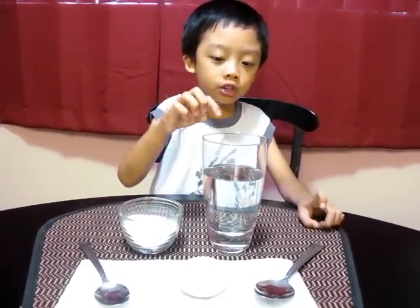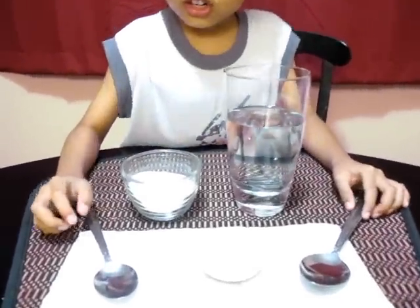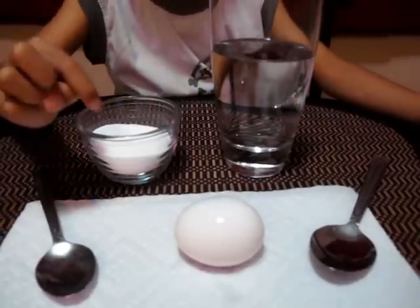Hi, I'm Lance. I'm going to make an egg float. First you need a jar of water or a glass of water, second you need salt, third you need a teaspoon and a tablespoon, and the last one is an egg.